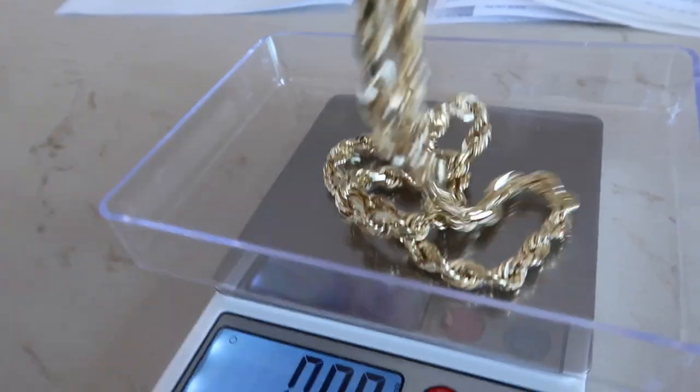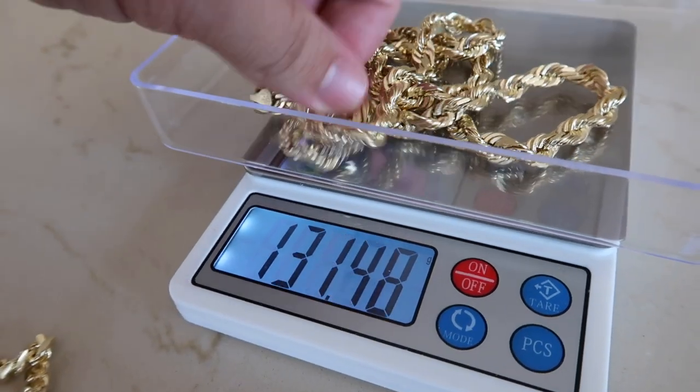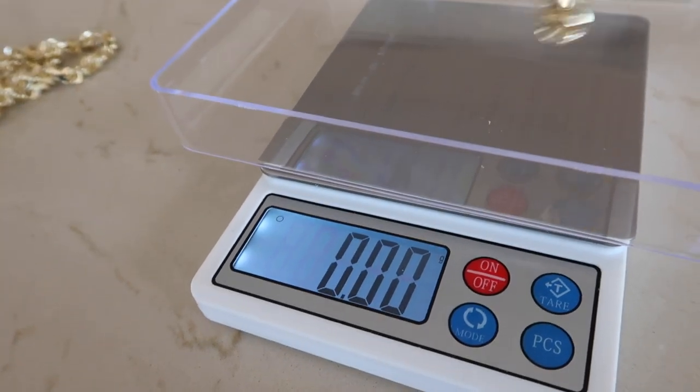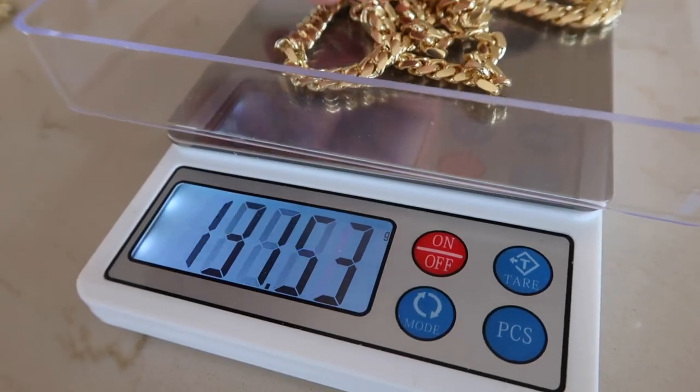Now let's weigh these out. The 7mm 24-inch rope chain comes in at just under 100 grams, and the 7mm heavy Cuban link comes in at 88 grams. So the rope chain on this model weighs more than the heavy Cuban link does.